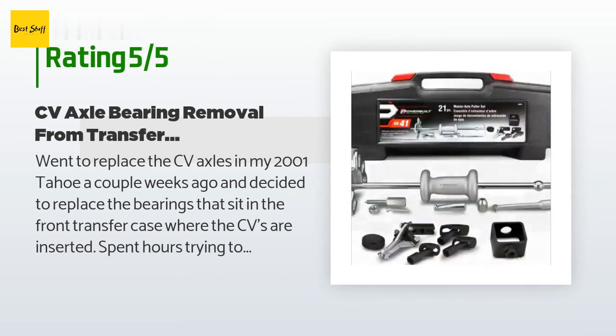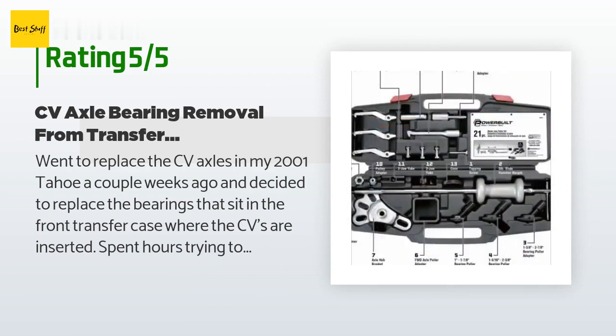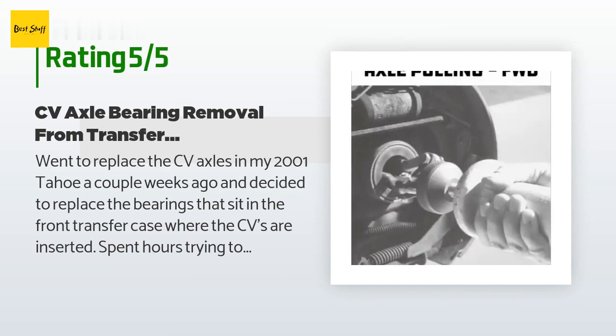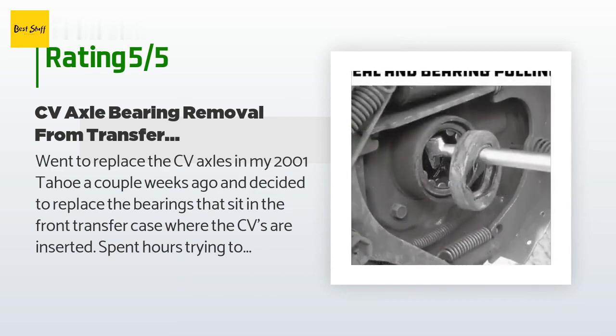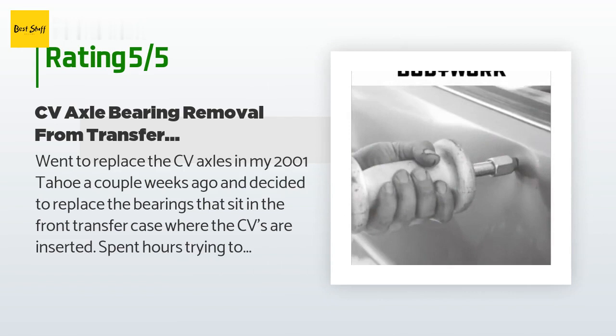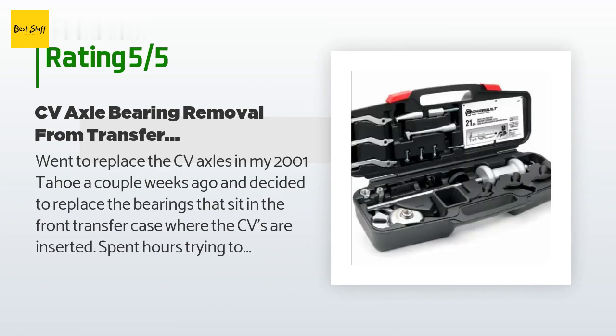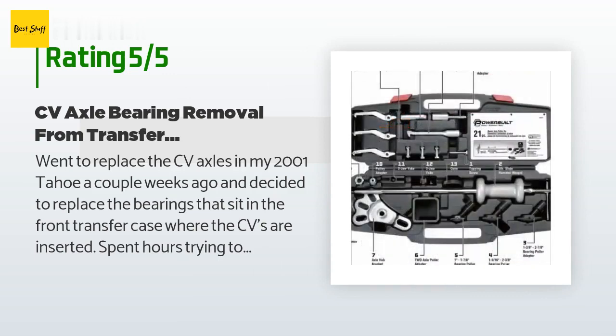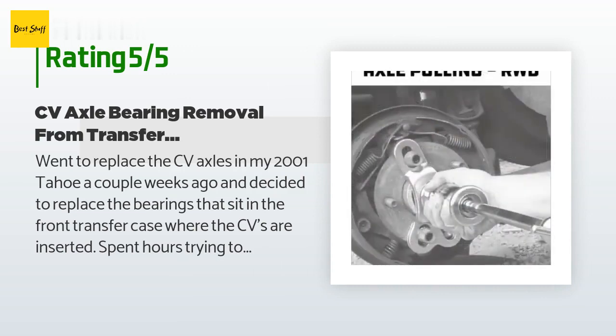A customer said: I went to replace the CV axles in my 2001 Tahoe a couple weeks ago and decided to replace the bearings that sit in the front transfer case where the CVs are inserted. I spent hours trying to yank out the bearings with screwdrivers, pry bars, needle nose pliers, etc. before surrendering to a trip to AutoZone. They rented me this exact slide hammer kit — it pulled the bearings out immediately, so I bought one here to add to the tool chest. This has all manner of attachments to suffice in any vehicle short of a semi-tractor.